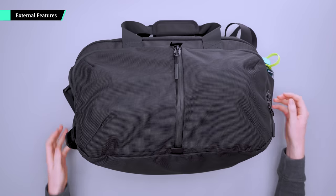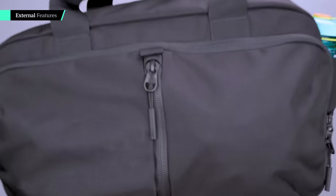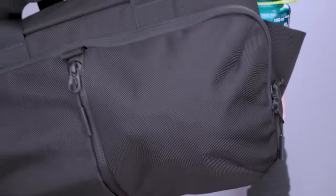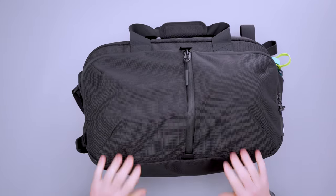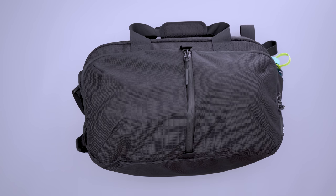To kick things off we have a 1680D Cordura Ballistic Nylon. We're really used to seeing this material from Air — it's very durable, has a lot of weather resistance against the elements, and just has a very classic look. It's a quality material that looks professional in just about any setting, whether you're traveling, at the office, or even at the gym.